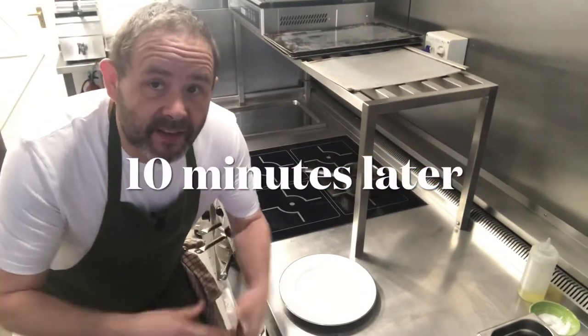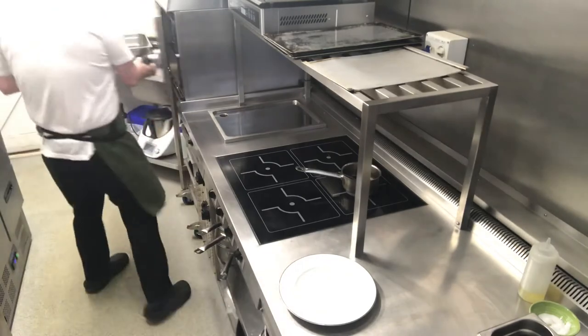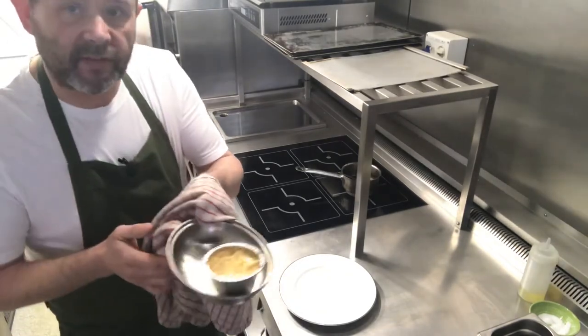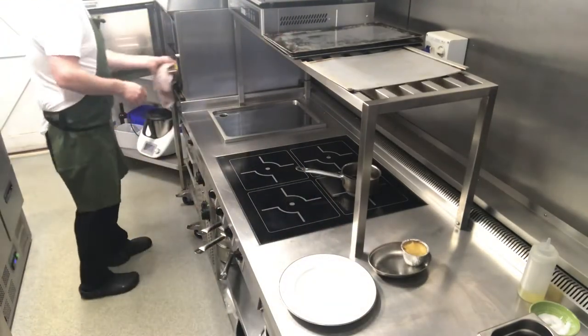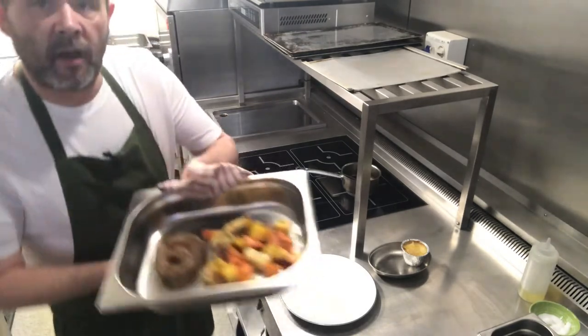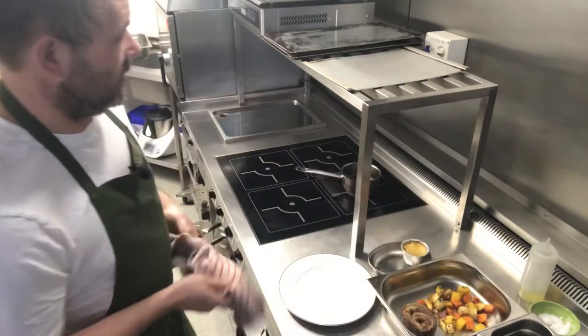And welcome back. We're now going to take the lamb out of the oven and the dauphinoise as well. So there's our potatoes, our lamb and vegetables.